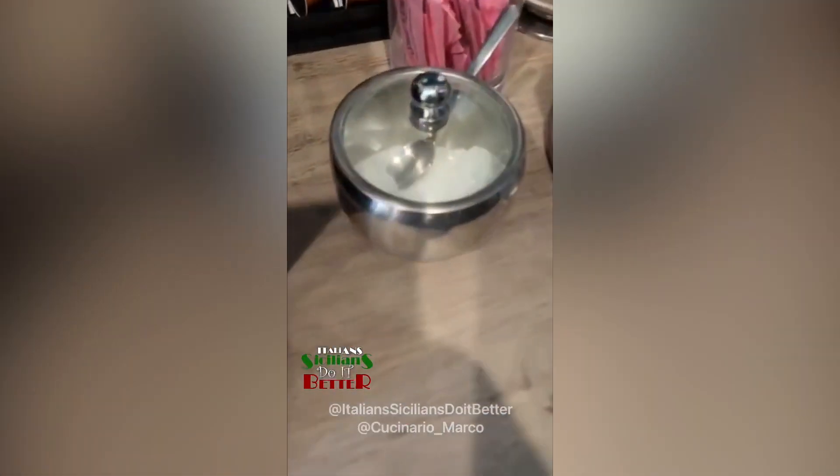Next thing you're going to do, you're going to grab the sugar — and then you're going to throw it in the garbage, because this doesn't go in the sauce. You see that? This is coffee. This is for coffee, not for sauce. I'm glad that we got that out of the way.